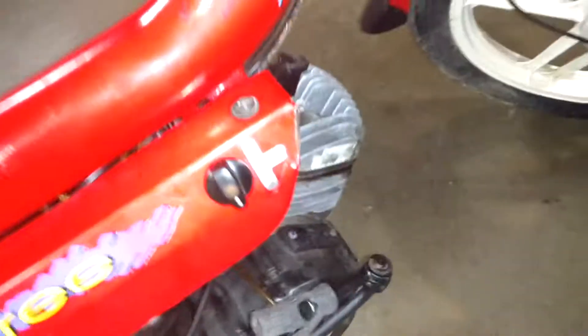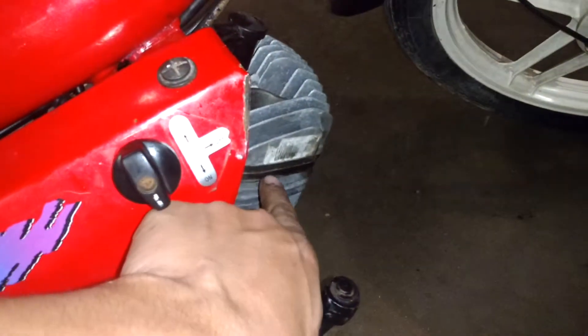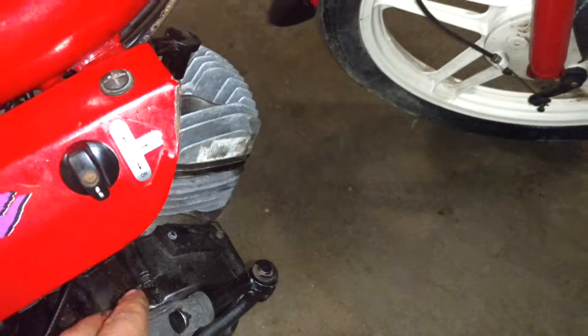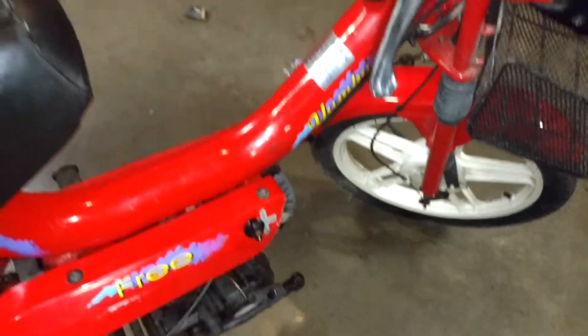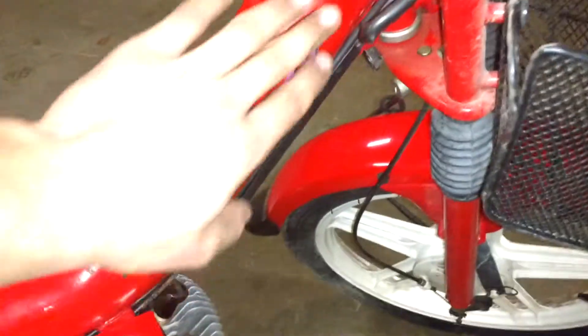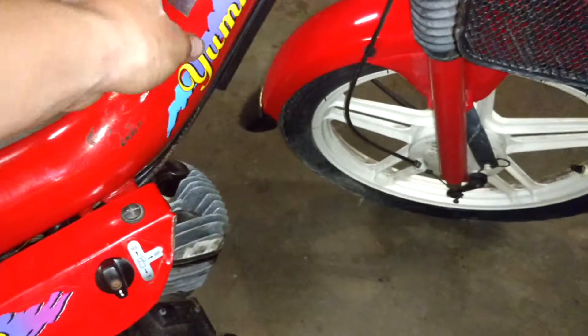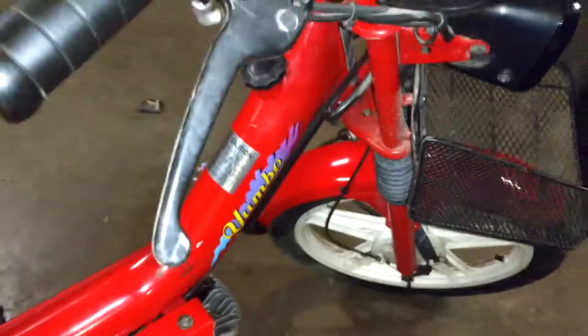I bought this one and the head gasket was blown out, as you can see there. But I replaced the head gasket, and now I have it in a state where it runs. These things are really weird because the gas tank is actually the frame of the bike, which is really odd to me.